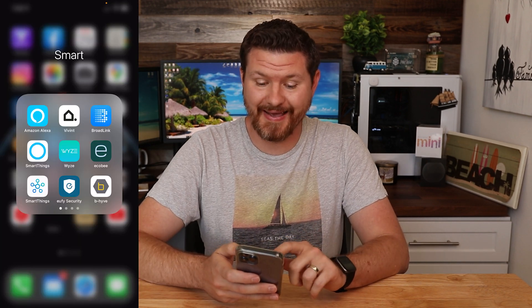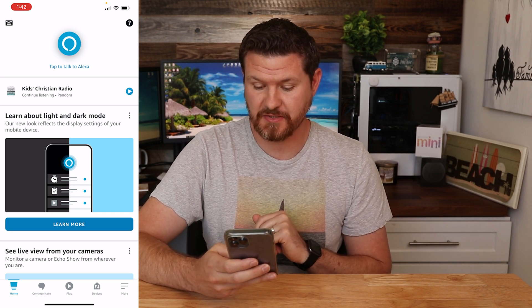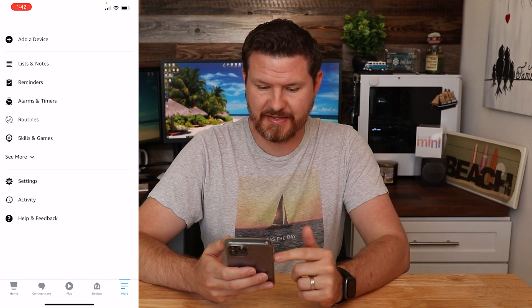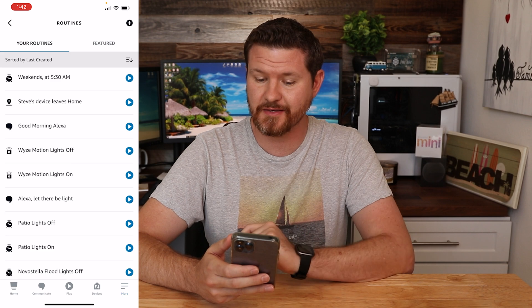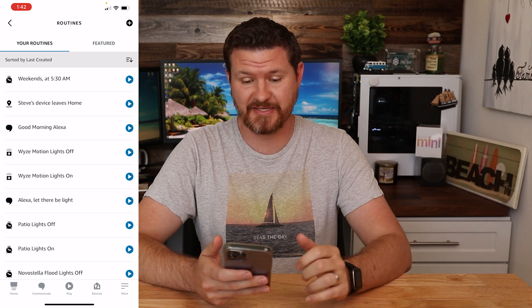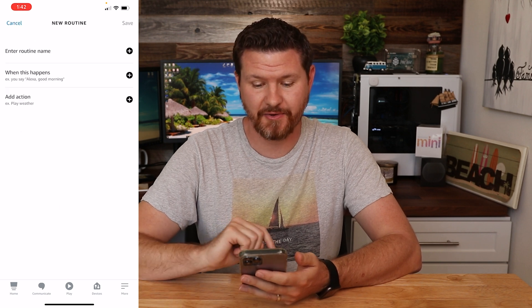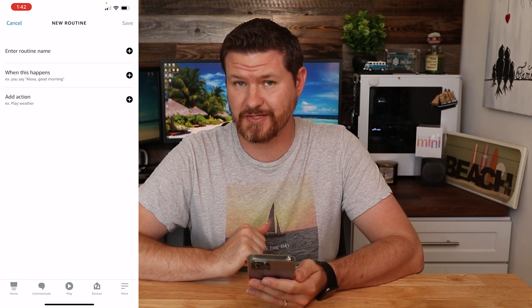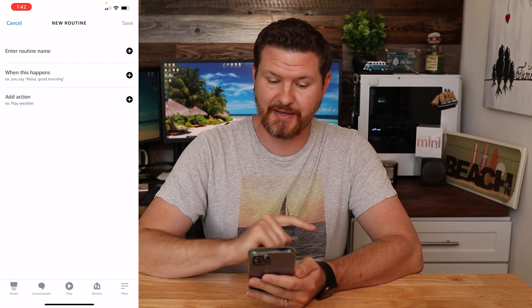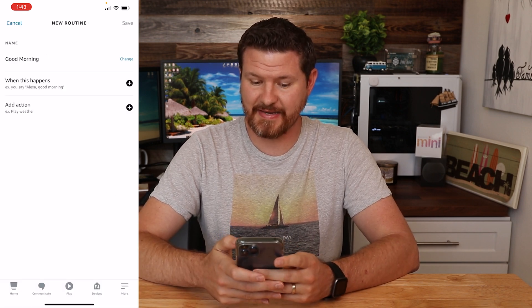I'm going to show you a demo of setting up a good morning routine. We're going to grab our phones and load up the Amazon Alexa app. In the very bottom right corner we see the 'More' option, so I'm going to click on that. The fifth one down we see 'Routines' — I'm going to go ahead and click on routines. Most likely these are going to be mostly blank for you; these are ones that I've created myself. In the very top right corner we see the plus sign — I'm going to click on that to create our first routine. I'll go ahead and enter a name: 'Good Morning.'